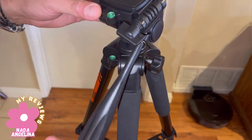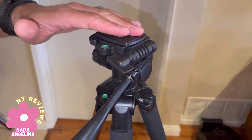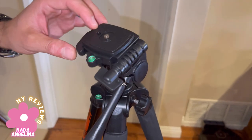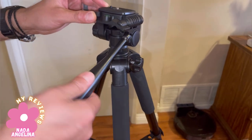Look at this — this is for tilt up and tilt down. You put the camera here and tilt it up and down. You twist this to go right and left as well.